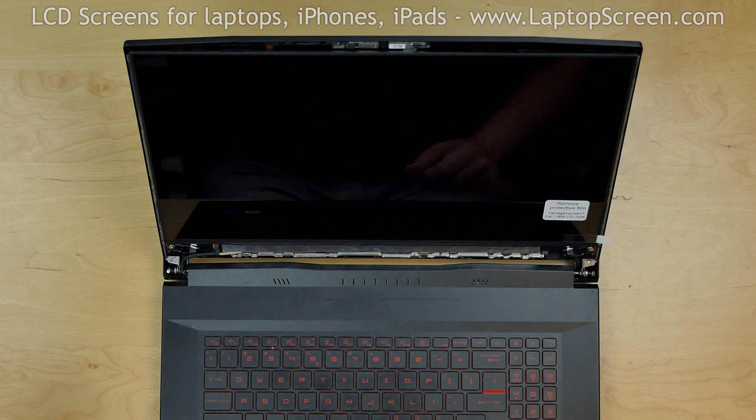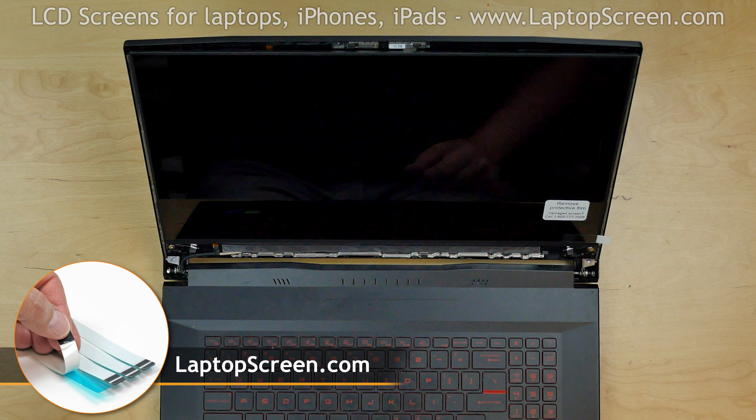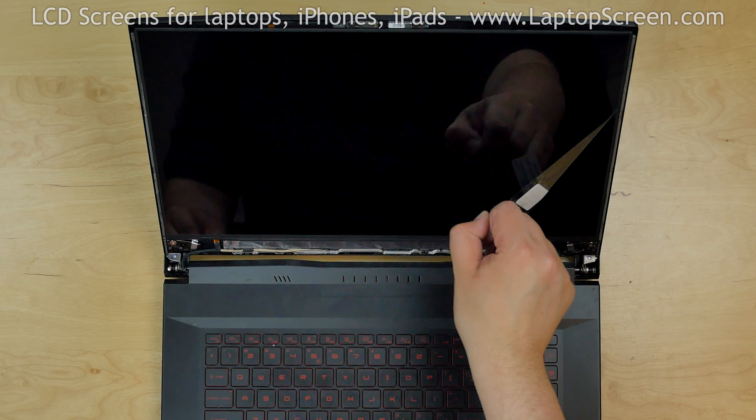Your new display may not come with adhesive and we offer standard double-sided tape for such repairs on our site LaptopScreen.com. In our case, the old adhesive in the back cover is still very good and we just have to apply some pressure along the side. Remove the protective film.